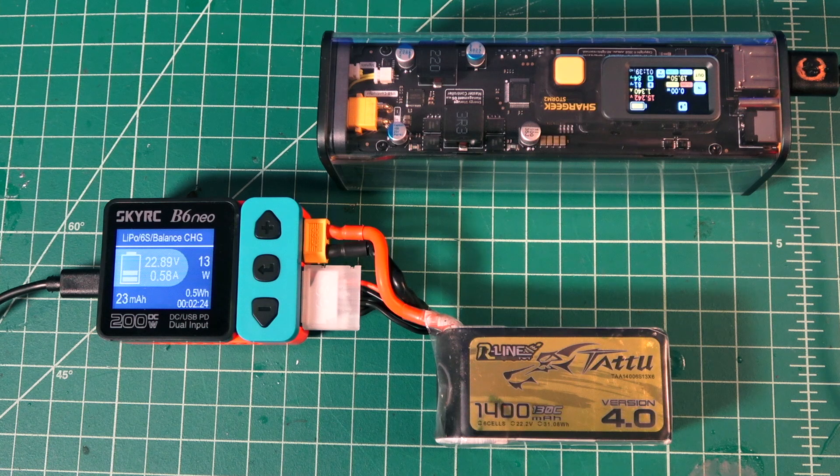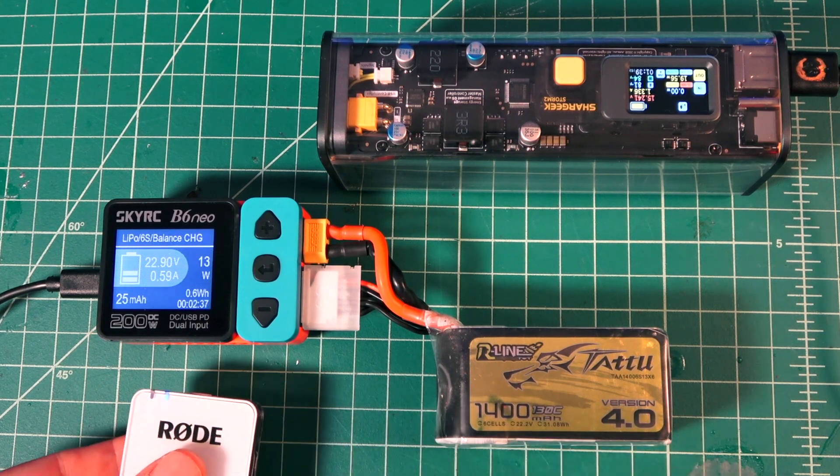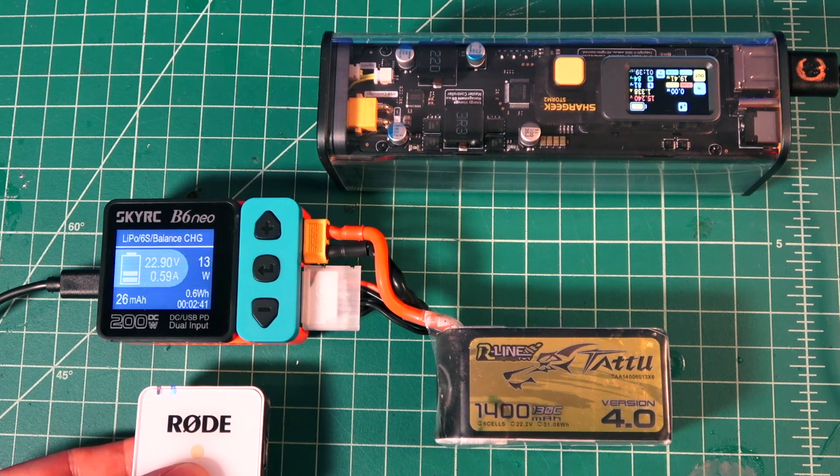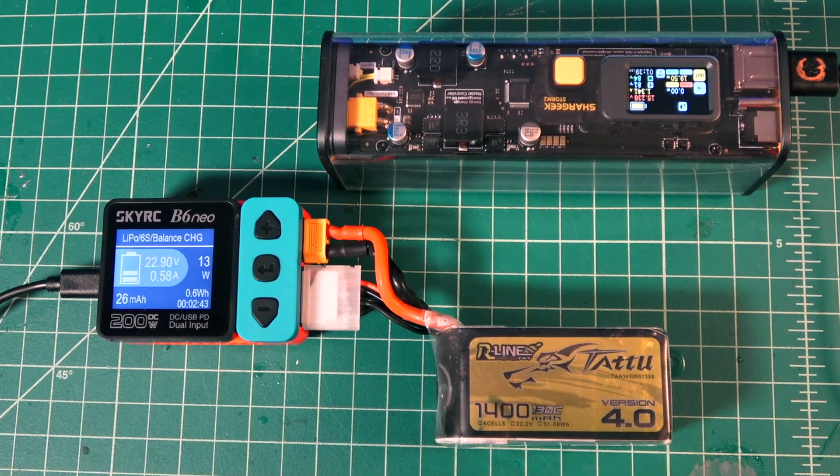Just now the internal fan kicked on. I'm going to put my mic down there a little bit closer just so you can hear it. I would probably say this isn't really very loud at all — it's much quieter than my D6 Duo Pro. You probably wouldn't even hear that fan if you're across the room.